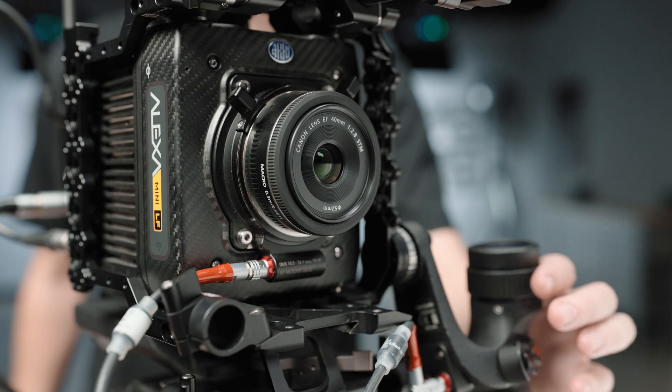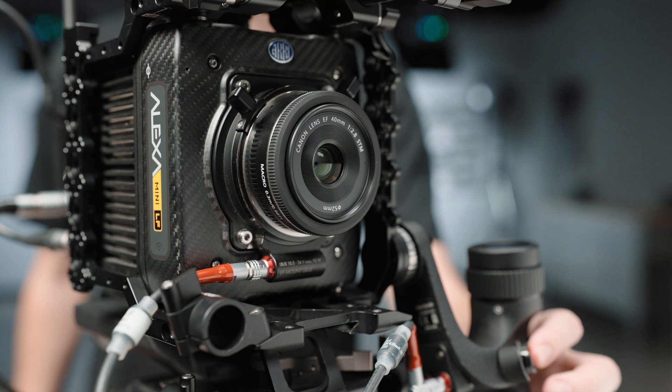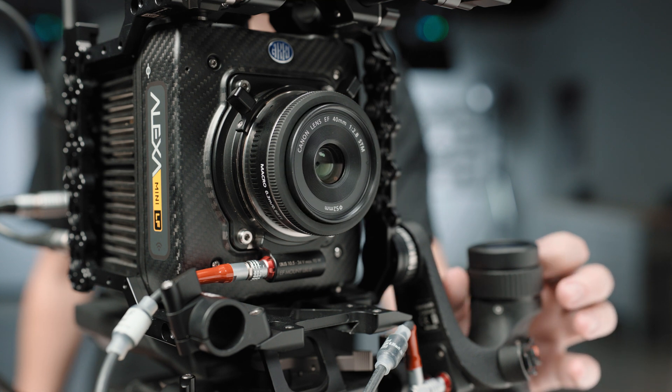The biggest one for me is probably that we have better support for EF stills lenses, and specifically we can now use the internal motors in those lenses in a smoother way when you're controlling them with MasterGrips or an OCU-1, or remotely with the WCU-4 or a Hi-5.